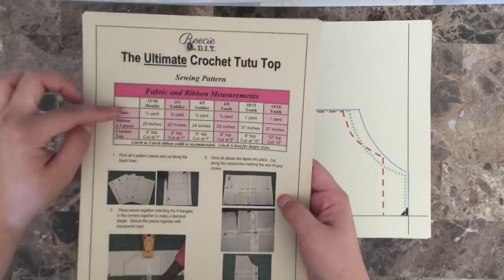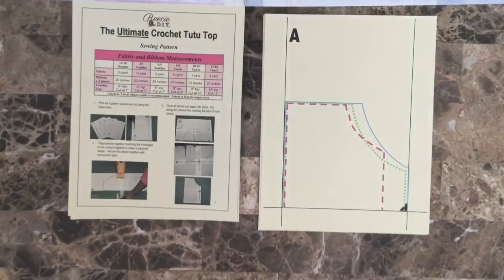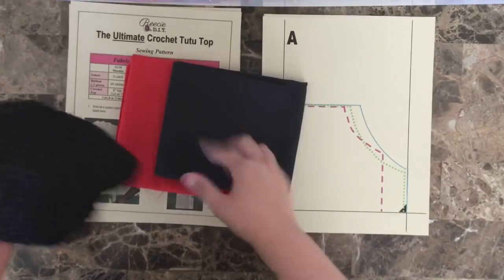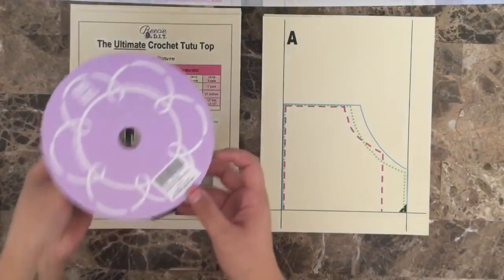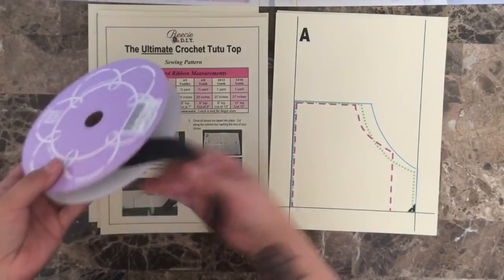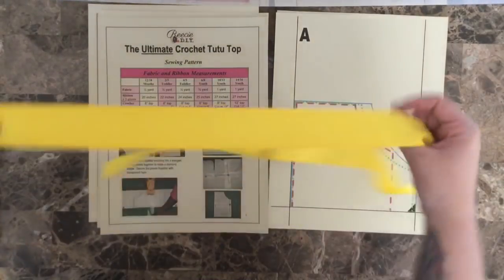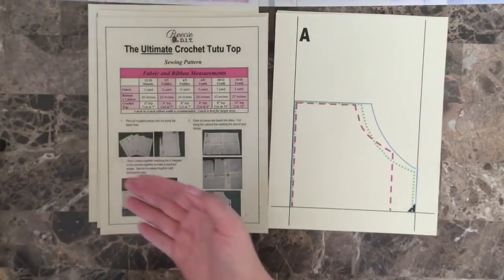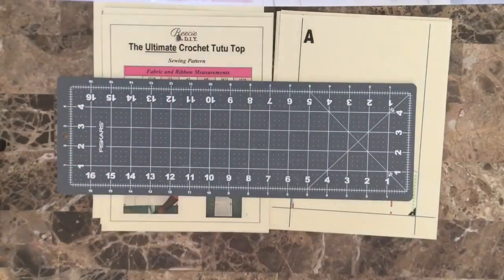I've already printed out the instructions and the pattern. It indicates how much fabric, ribbon, and crochet tutu top material you will need. For today I have a red cotton fabric, a black cotton fabric, and an eight-inch crochet tutu top, which I will be adjusting in a bit. I also have a seven-eighths inch black grosgrain ribbon — she does indicate that one inch or two inch ribbon works best, but I have seven-eighths on hand. I also have a one-and-a-half inch wide yellow ribbon, which I end up not using; I use a yellow trim instead.